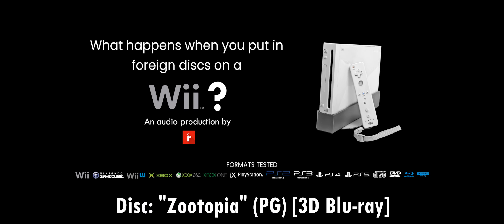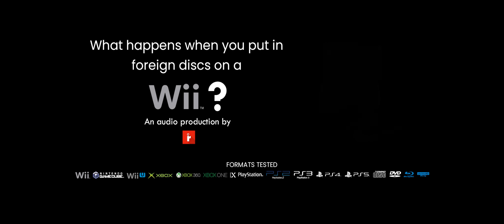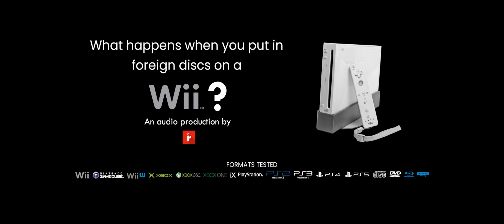Next up, we got Zootopia on 3D Blu-ray. Here we go again — and that does it. 3D Blu-rays will crash your Wii as well. Let's restart it.